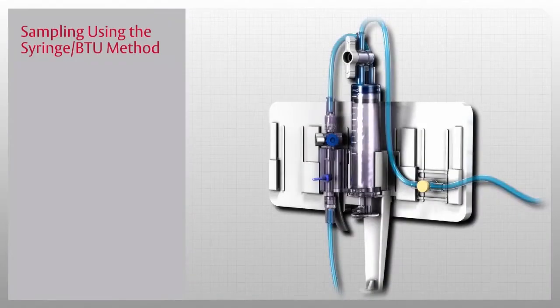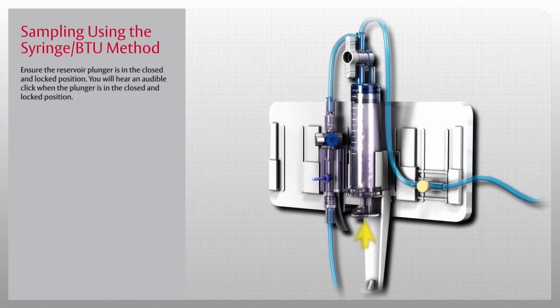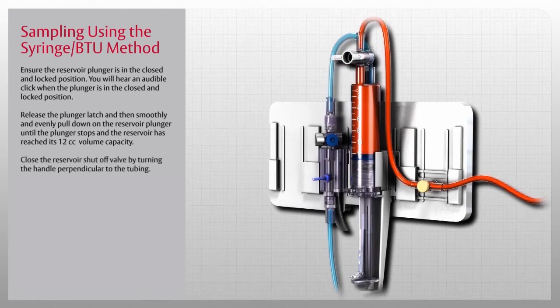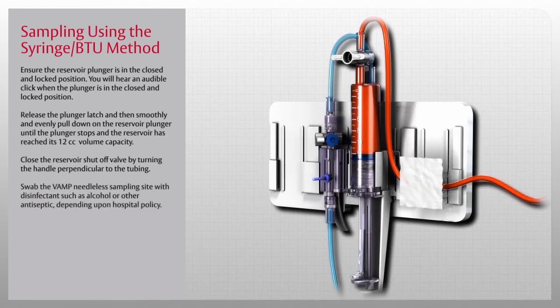Now let's review the method of taking a sample using a syringe and blood transfer unit, or BTU. First, ensure the reservoir plunger is in the closed and locked position — you will hear an audible click when it is in place. Release the plunger latch and smoothly and evenly pull down on the reservoir plunger until it stops and the reservoir has reached its 12cc volume capacity. Once the clearing sample has been drawn, close the reservoir shutoff valve by turning the handle perpendicular to the tubing to ensure the sample drawn is from the patient and not from the reservoir.